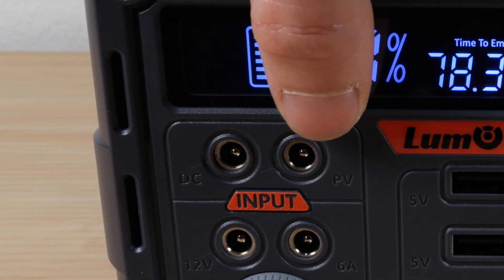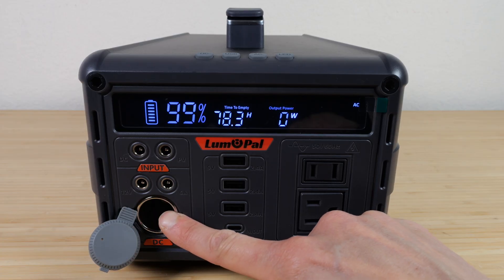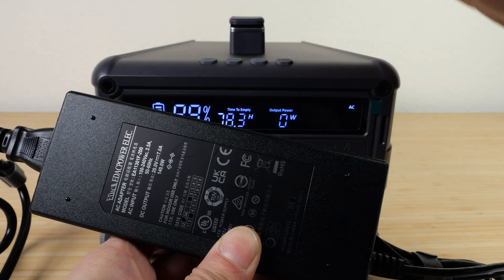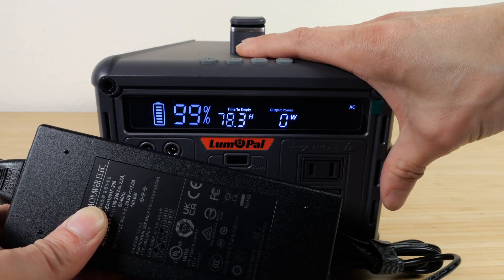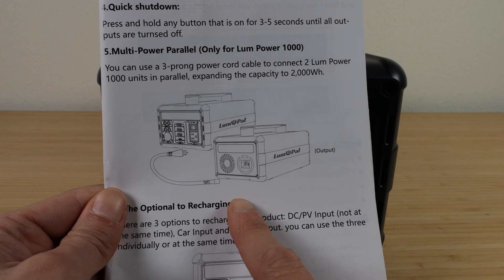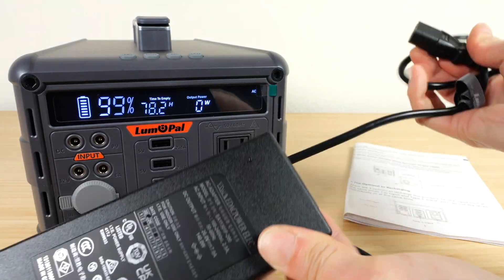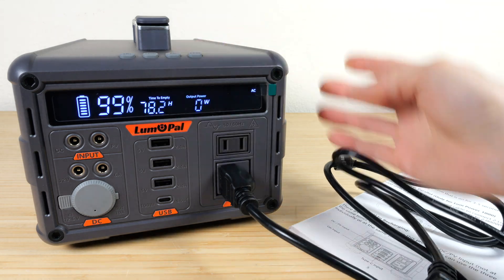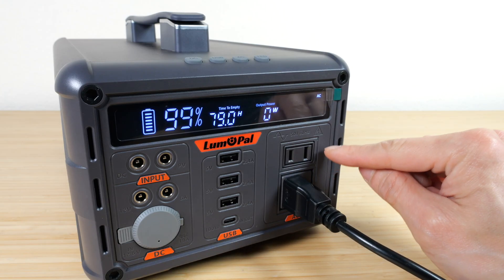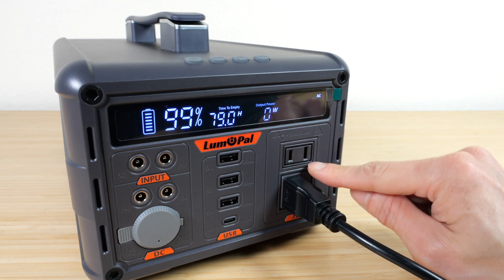In terms of charging, you can use the power adapter, solar panels, the car adapter (which goes in through here — a non-standard charging method), or USB-C at 100 watts. The included power adapter charges at 140 watts, and given this is a 1,000 watt-hour unit, charging to 80% takes about 7.2 hours. You can combine two units to get 2,000 watt-hours by having a slave unit output AC into a master unit — you plug the AC adapter cable into the slave's AC output and feed it into the master. Keep in mind you'll lose about 20% through the AC inverter conversion doing it this way.